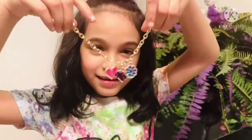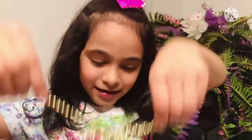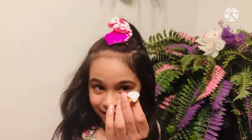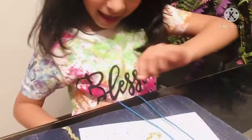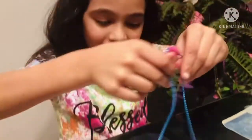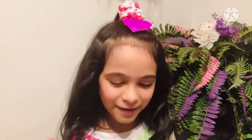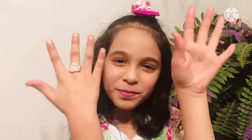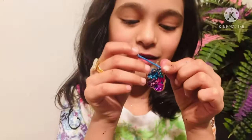The bracelet, the ring, and the necklace are done. I'm so excited to wear these! I hope you enjoyed my video. Please like and subscribe. This is very good to make your own jewelry. Bye!